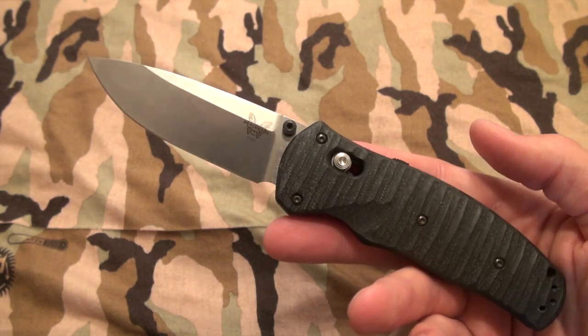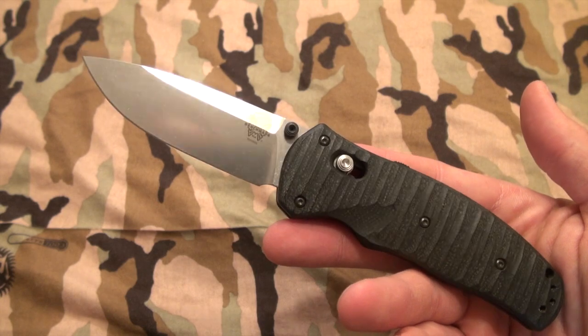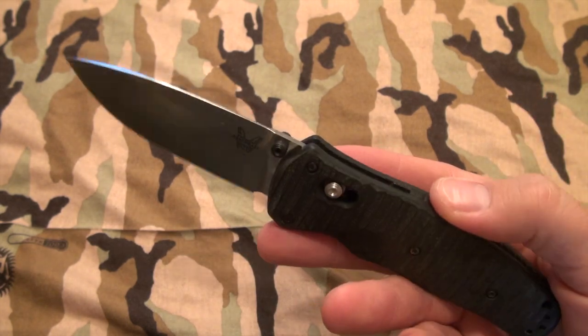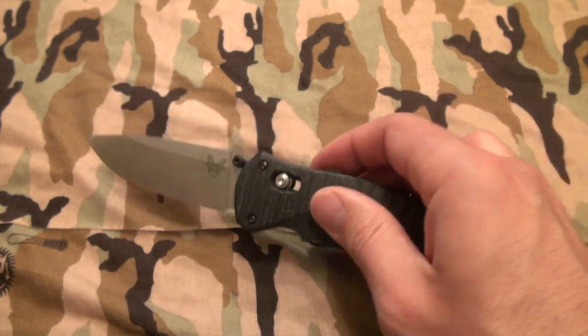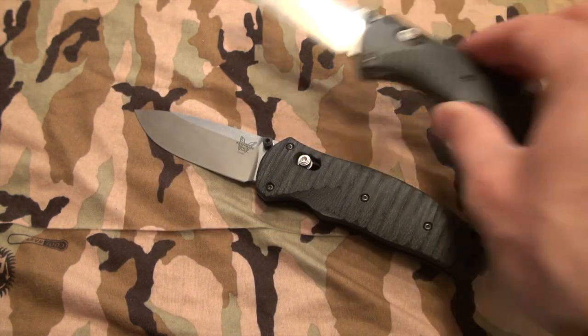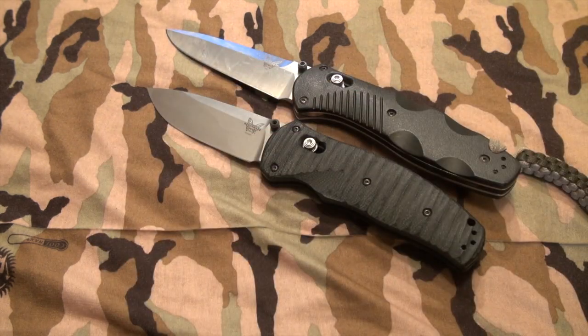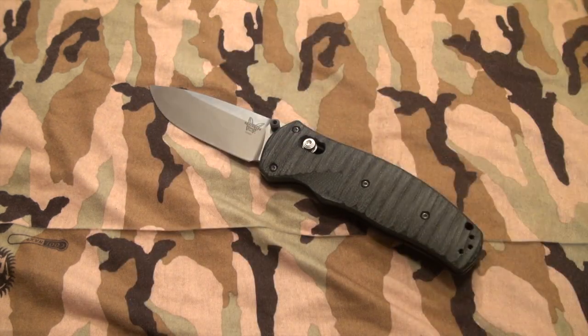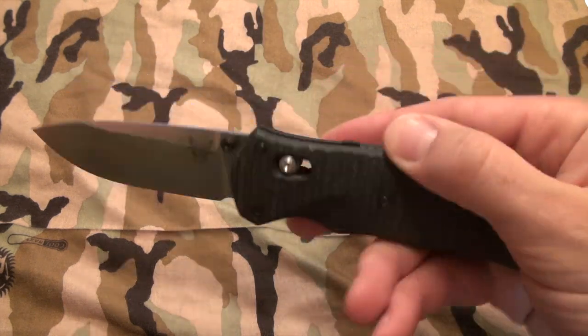We do have a decent-sized lanyard hole — we're going to make a lanyard for that in the near future. All in all, I'm very happy with the knife and the price is right. I'm sure the price point will probably come down to about $120 or so. I haven't checked Blade HQ or Knife Ship Free, but I think this is going to be a new classic for Benchmade — taking everything they were successful with in the Barrage and mini Barrage, sitting right at the midpoint.